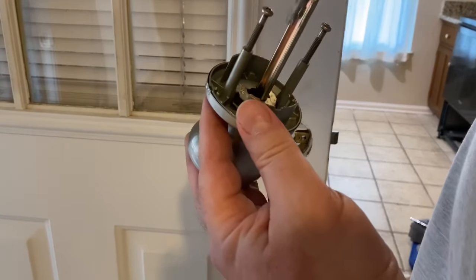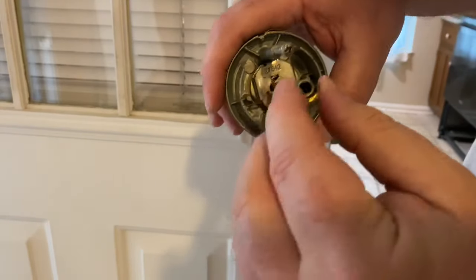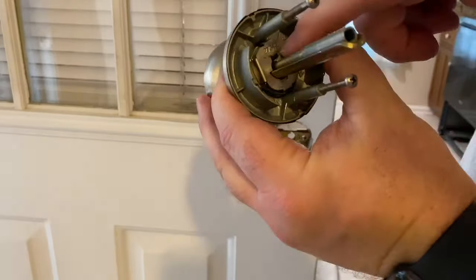To put it back together, just line up the rod, push it back in, turn the center key off, and you're in business.